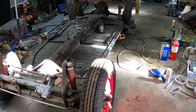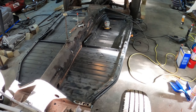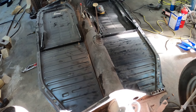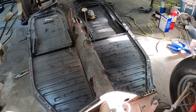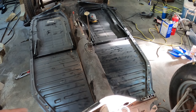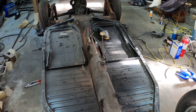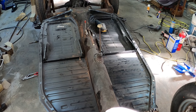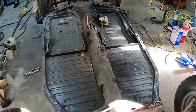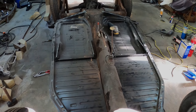My next step is to get the two floor pans welded in permanently. I have some weld-through primer I'm going to hit it with, and I have to grind down and put the holes in the floor pans, then plug weld it — I think that's the correct term for that.